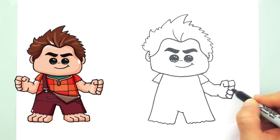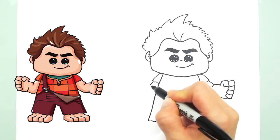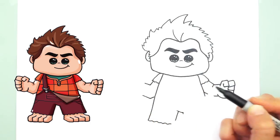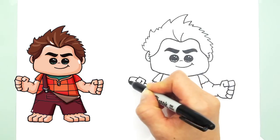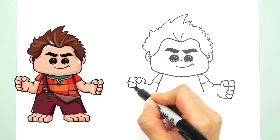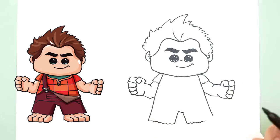Just box straight lines like that and a little crease right here. And the other side as well — a line like that, two angles like that, and then the fingers. And the last finger, and the palm, and another crease line right there.